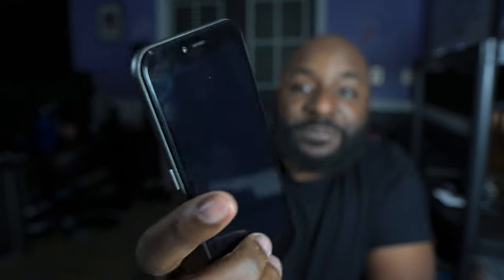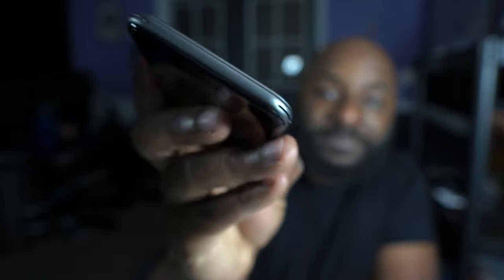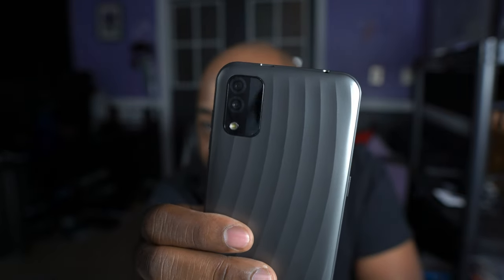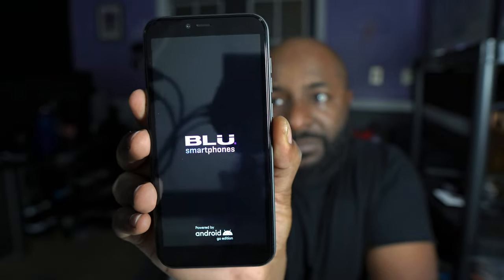Let me do a quick tour around the phone. You have your volume rockers on the right side with another button — I'm not sure what that is since I think the power button is on this side. It has a headphone jack as well as a micro USB charging port on the bottom. The USB charging port is actually at the top of the phone, which is a little different. On the back you can see what looks like two camera modules with LED flash, and on the front there's the front-facing camera module.